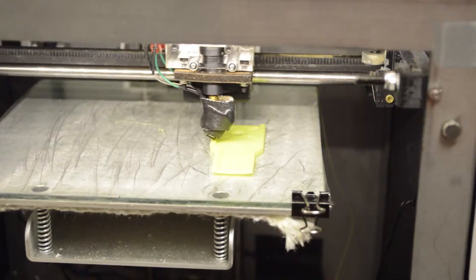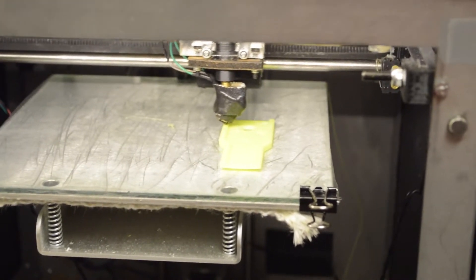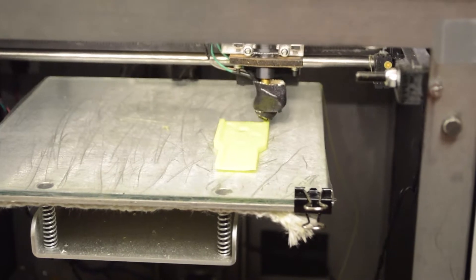3D printer technology was developed from inkjet technology. It works the same way — it deposits some kind of material in a specific pattern, but instead of using ink, it uses plastic.